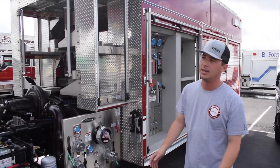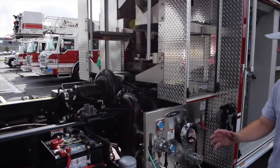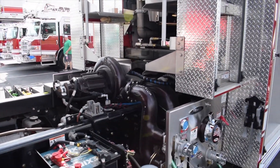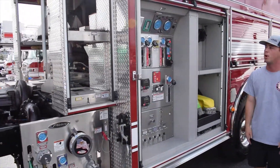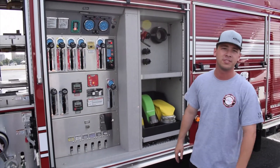As you can see, with the cab raised, the pump is easily accessible to all of your mechanics. They can jump up in there and fix anything with the pump, which we'll get to here in just a minute. The other advantage to the PUC is that your pump panel is right behind the compartment — it's easily accessible to your driver and he can organize all of his appliances.